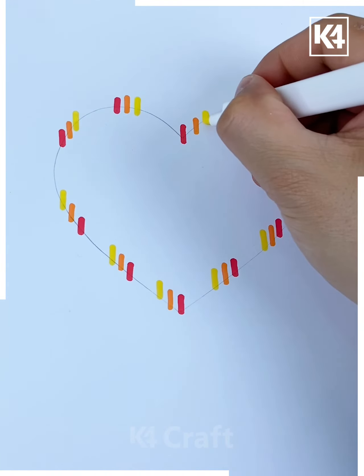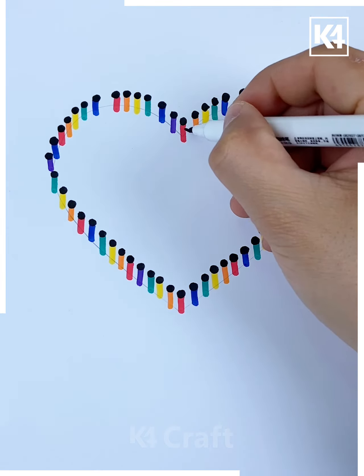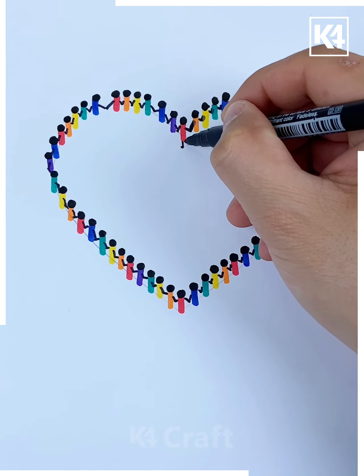Next we'll be drawing the lines like this and put little dots over it using different colors. Make the heads of the people standing in a heart shape like this. Now arrange them, put the dots and join their hands like this, then put the lines.